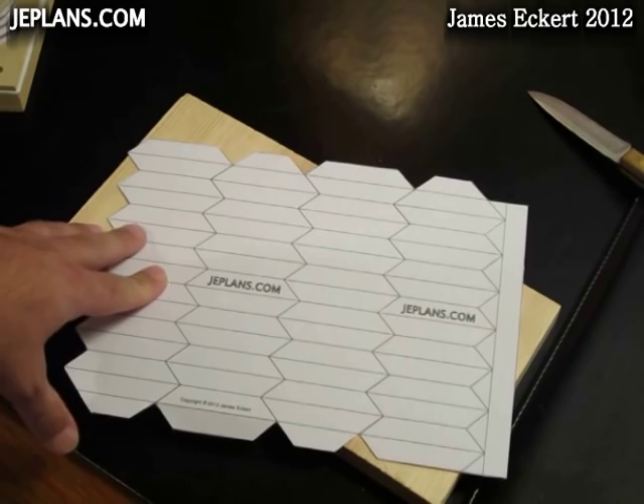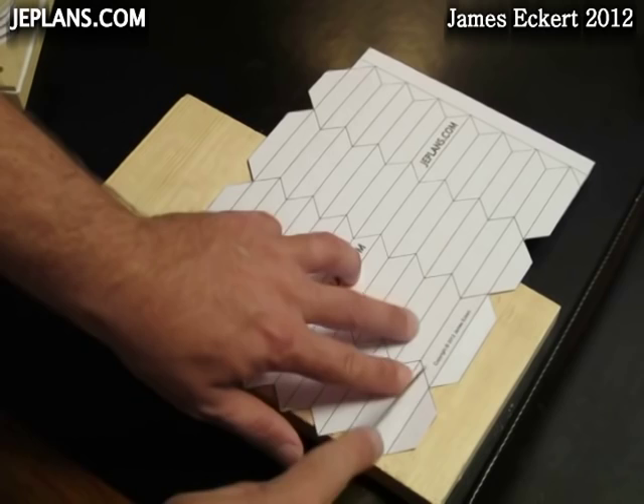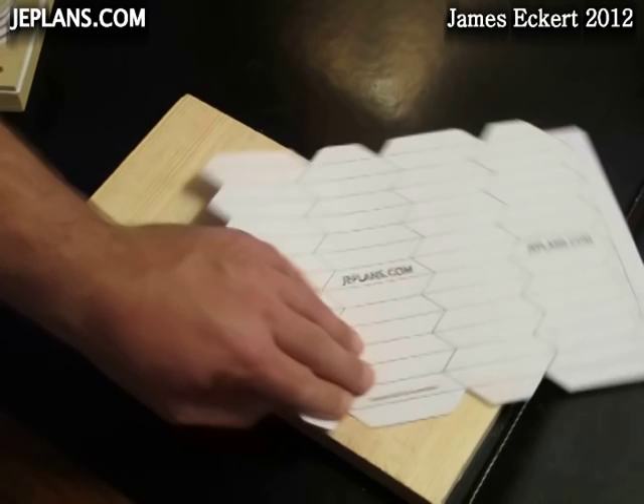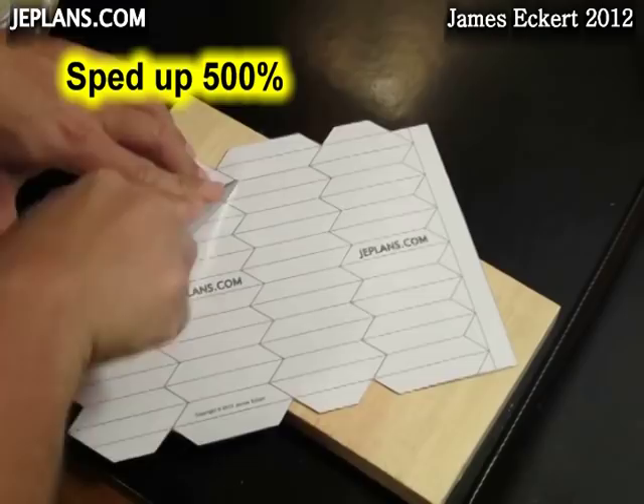What we have here is the pattern that's available free at jeplans.com. After cutting it out, we're going to score all the folds with a knife that's a little dull. We don't want to cut the paper — we just want to put a crease in there. Then we're going to go along all the zigzags and score those as well.